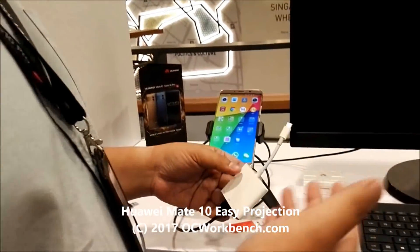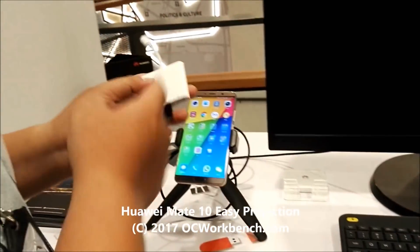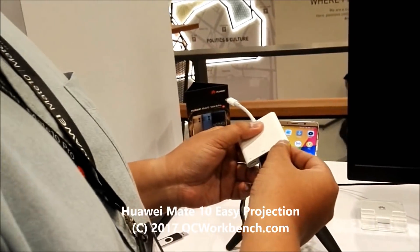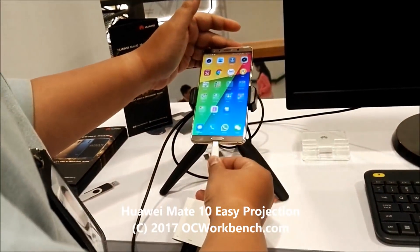Here's how it works: you don't need any dock whatsoever. All you need is just an adapter — Type-C to HDMI or Type-C to VGA — as long as it supports an external USB port and power delivery to charge your device while you're using it. Just plug it into your device like that.